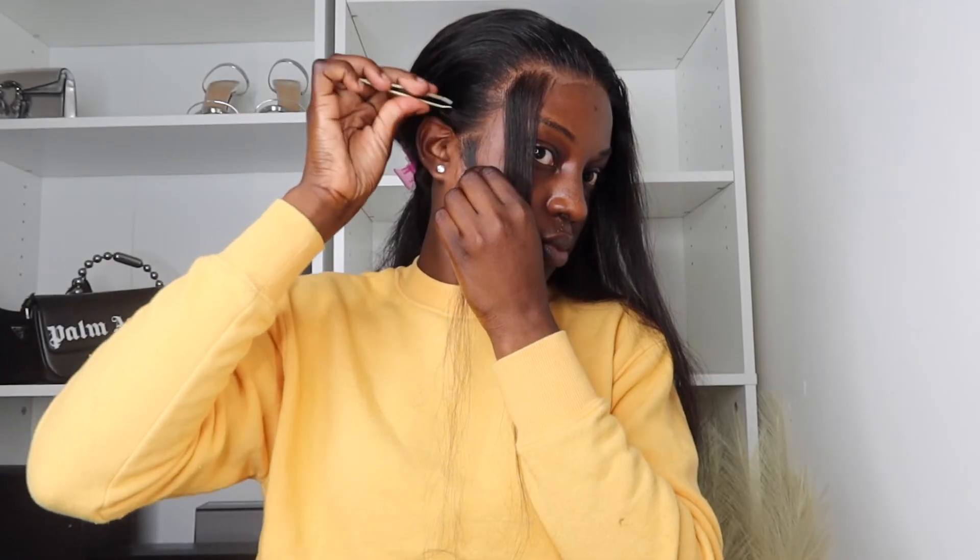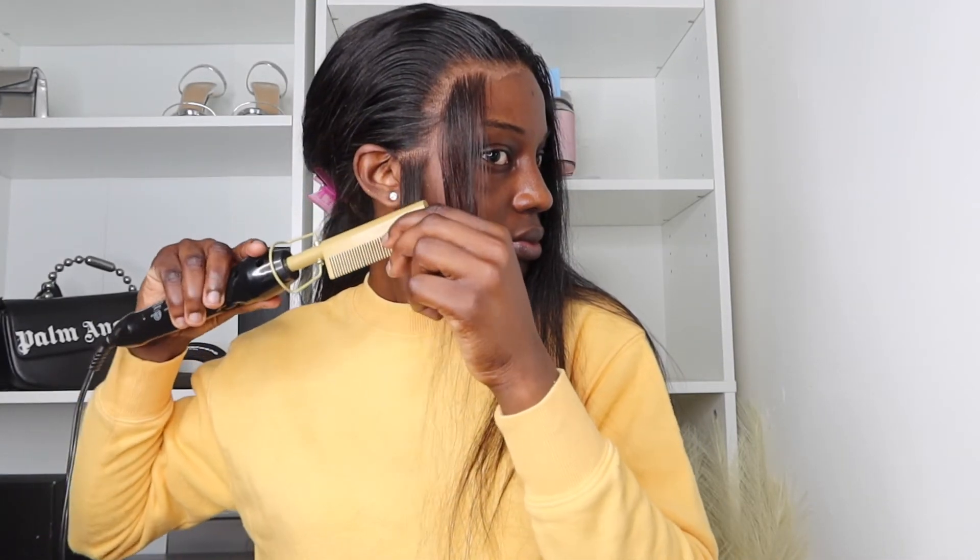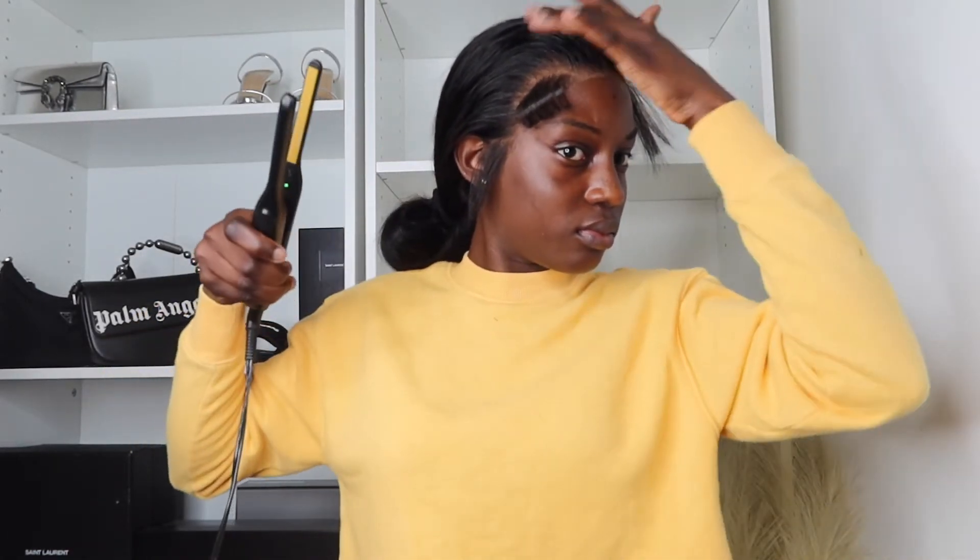Now I'm just plucking my middle part, separating my baby hairs and plucking them a little bit more to give a natural look, and going over them with some foundation. I'm also using my hot comb to straighten them a little bit more so they could stick together. Now I'm cutting the baby hairs and curling them — basically just getting them ready so I can style them.